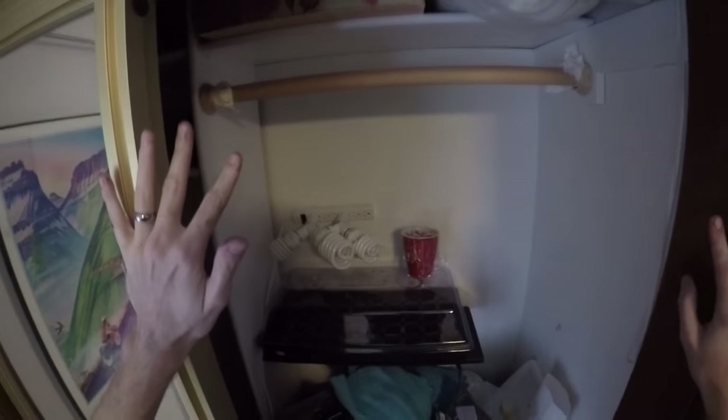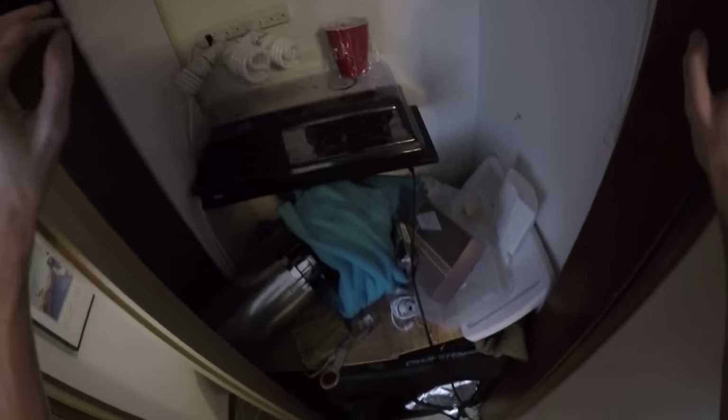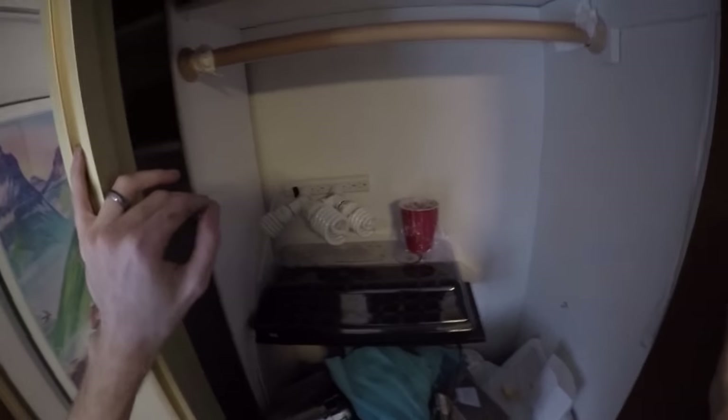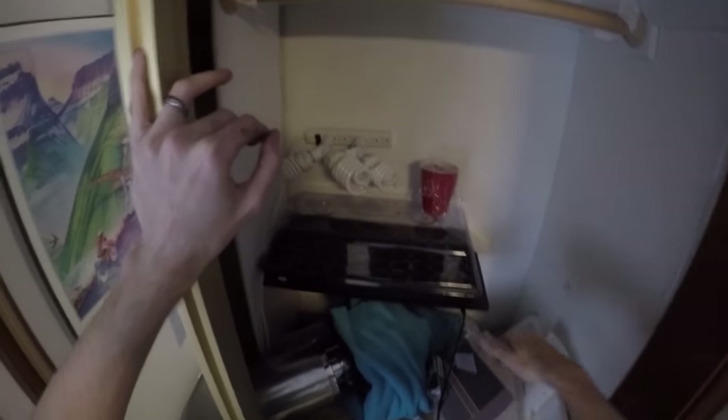I know this closet stays nice and warm. Ideally you want your seeds to be sitting at about 70 to 80 degrees. Honestly, you could probably go up to 90 and they'd germinate just fine, but you start getting over 90 degrees and if you look at germination rates for seeds, they start dwindling off at about 90 degrees.